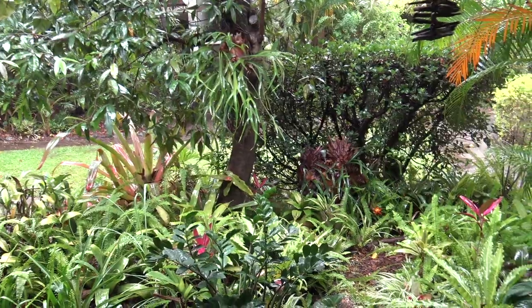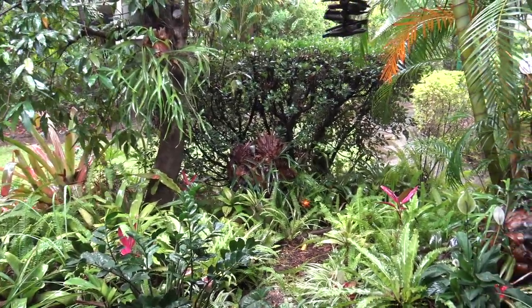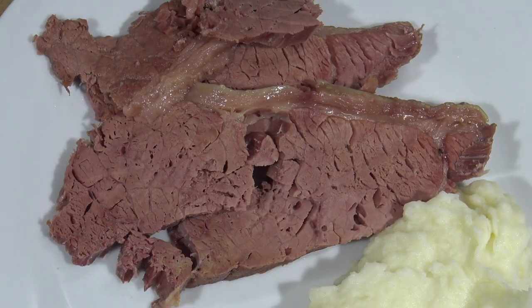G'day guys, Greg here. It is a horrible day today, raining cats and dogs outside, and I felt like something a little bit warm to warm my soul from the inside out. What better dish to serve up than a nice corned beef silverside?